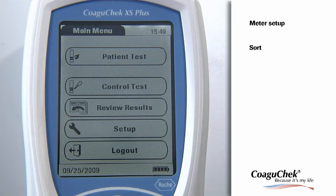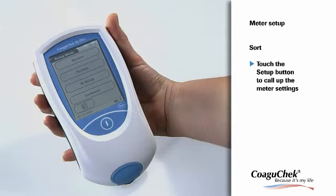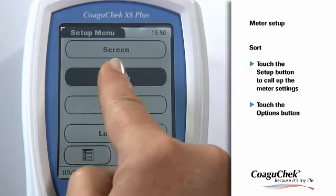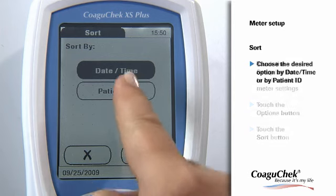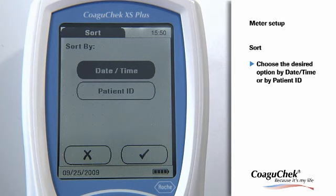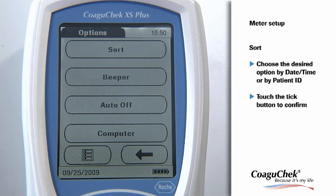The Coagichek XS Plus Meter offers several options for easy handling. The Sort option refers to the order in which measured and stored results are displayed when you use the Review Results memory function. From the Main Menu screen, touch the Setup button to call up the meter settings. From the Setup menu screen, touch the Options button. Here you can choose the Sort button. If you select the Patient ID button, the memory will be sorted according to the patient's IDs in ascending order. Please confirm your setting by touching the Tick button. The program automatically returns to the Options menu.